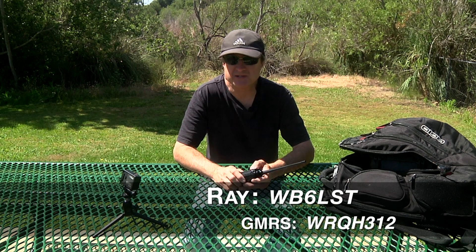Hello, I'm Ray. I'm amateur callsign WB6LST and GMRS callsign WRQH312.